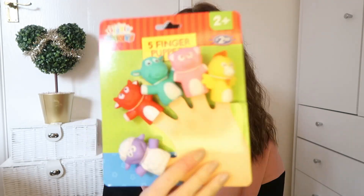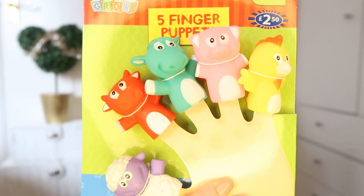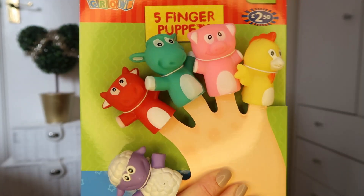Next up is something I randomly picked up in B&M without any thought, but I think this is going to be quite a hit with Lila Rose, especially in the bath, because they are rubbery. For two pounds fifty I picked up some finger puppets. They're probably not meant for the bath but because they're rubbery I think we can get away with it. I might just take them off the packaging and put them individually into the stocking.